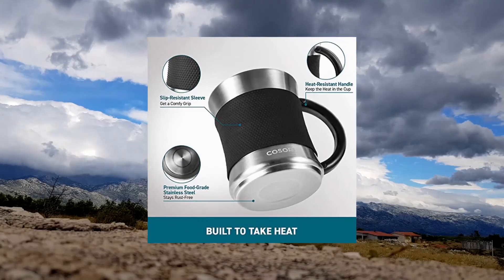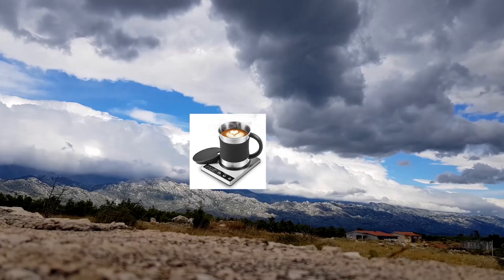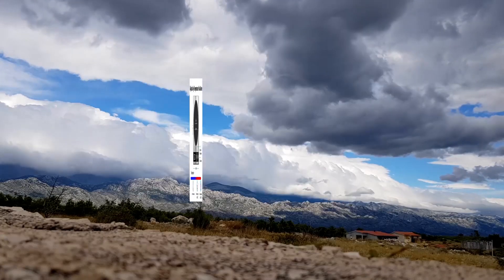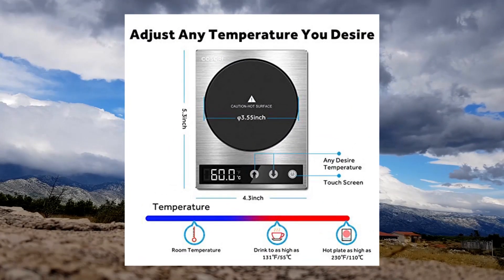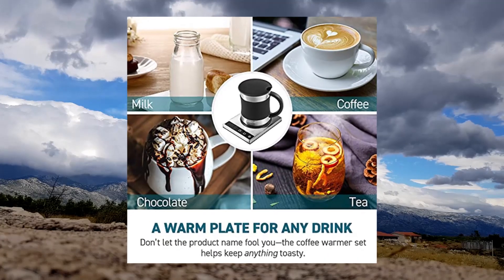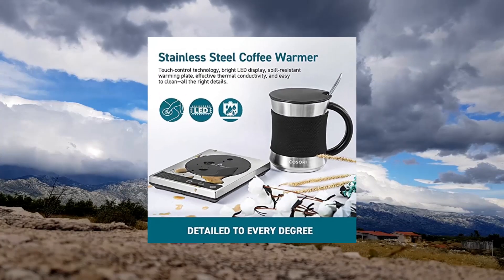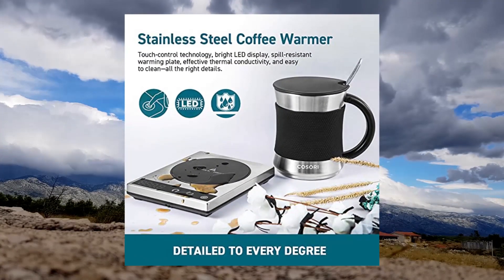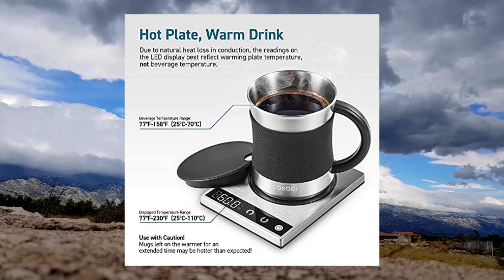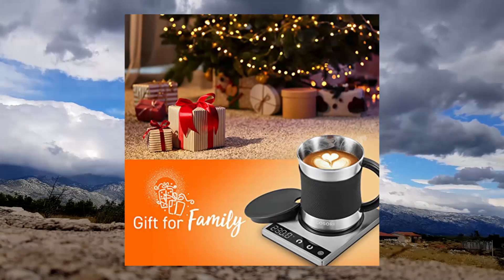Cosori Coffee Mug Warmer Mug Set, beverage cup warmer for desk and home office use. The stainless steel mug retains heat more effectively than other mugs, making it the perfect pairing to the coffee warmer. Custom temperatures — all temperature readings are accurate within one degree. You can easily switch between Fahrenheit and Celsius. Built to last with one-touch controls, waterproof design, and a PI film heating element. Compatible with AC 100–240V, 50/60Hz outlets.